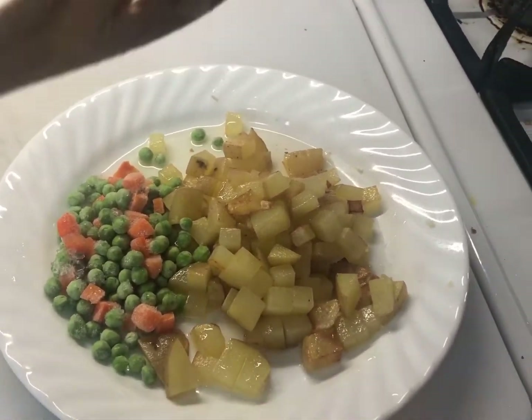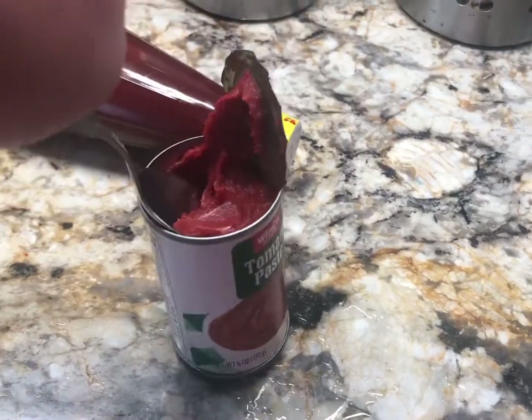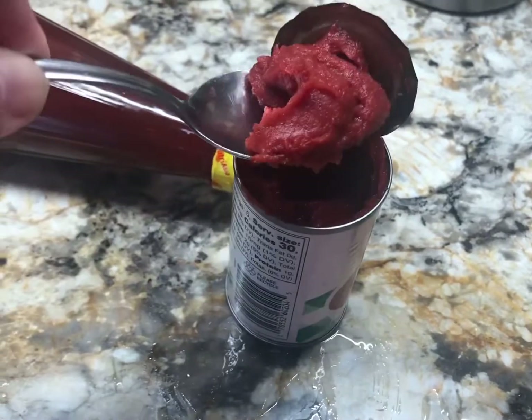I'll mix the potatoes with the carrots and peas because we will add them later on. The next step: I will add tomato paste, probably about a tablespoon.